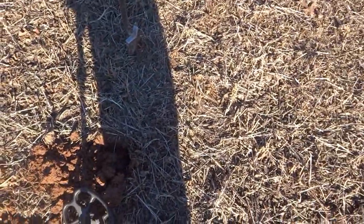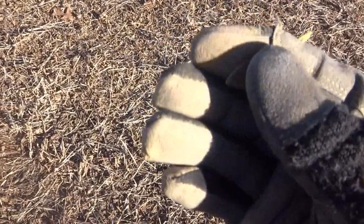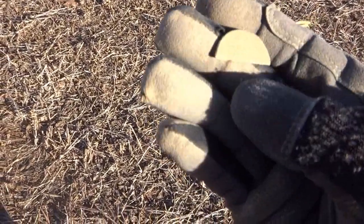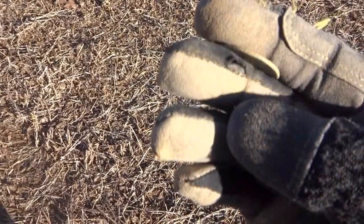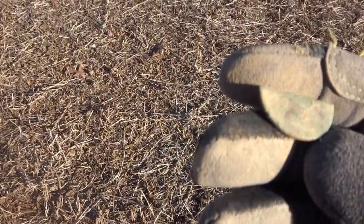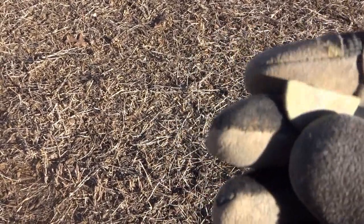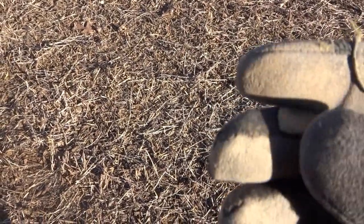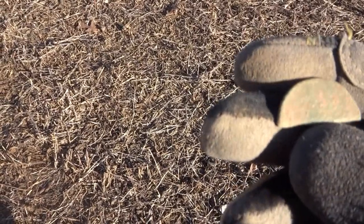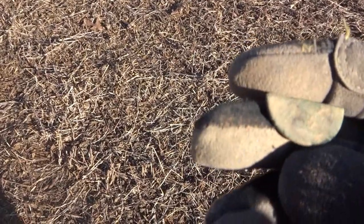A little windy out here, sorry about that. About two inches down out here, I just found this — it was a 1235. Thought it was going to be half of a button, but I'm not so certain. I see a design or something on the bottom, maybe some words. It looks like it was cut, and a long time ago. Definitely not silver, definitely copper. But it could be an old copper coin. Hard to say, but I'll do my best to clean it up.